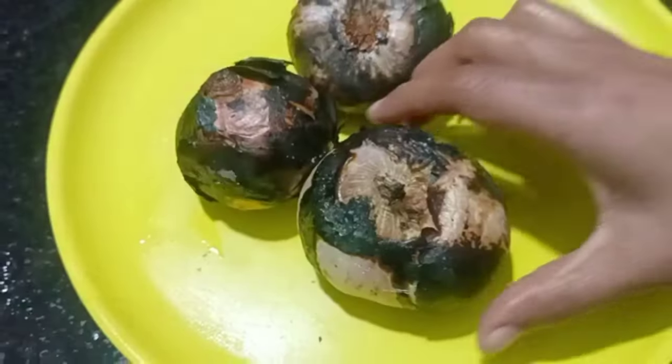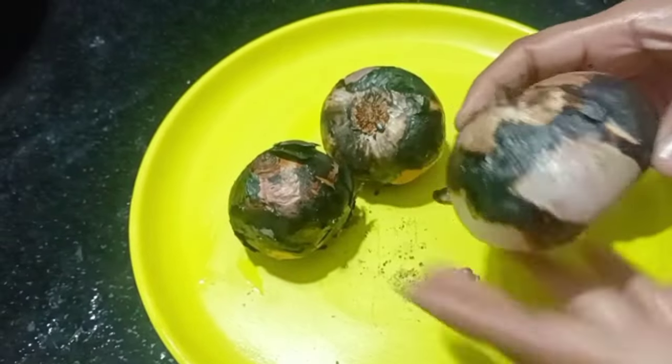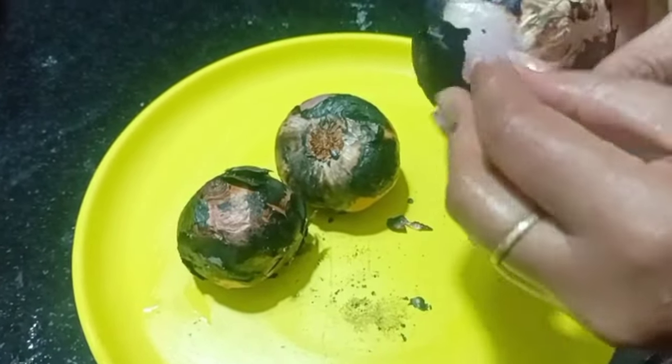Now let's prepare the onions here. I am going to put onions in the pan and put a stove on.